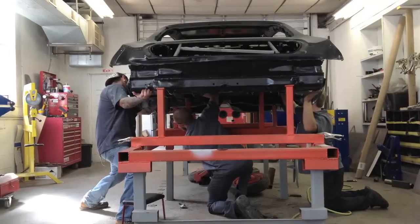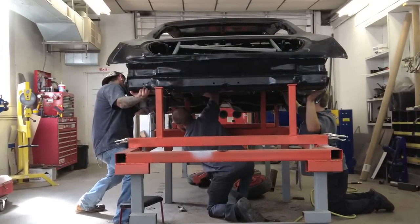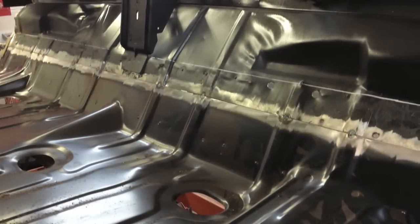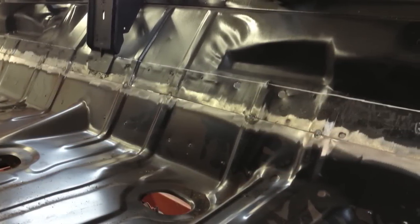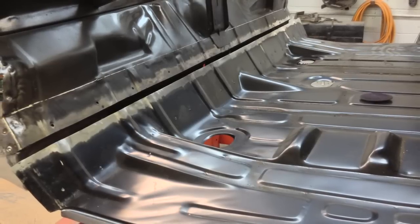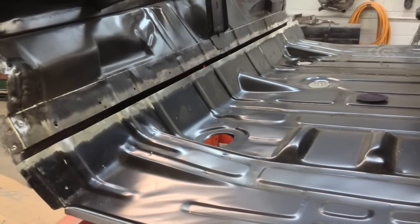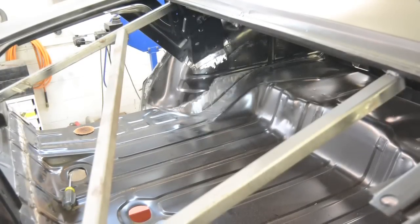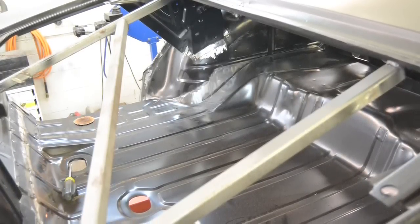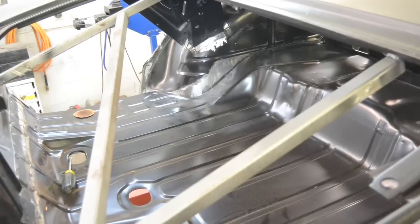From there, we cut out the trunk floor and replaced it. With the Buick trunk floor, the back foot or so is specific to Buick, and the rest is basically the same as a Chevelle from there forward. So we bought a Chevelle floor, chopped out the last 12 inches of it, and mated it to the existing Buick floor — which was actually the only spot of the trunk floor that was in decent shape, so we lucked out.